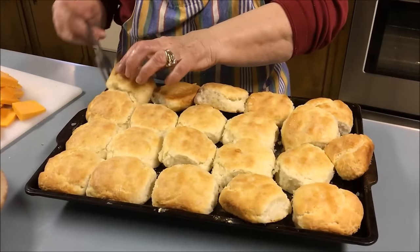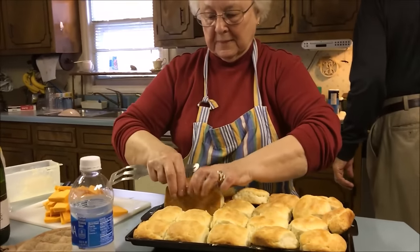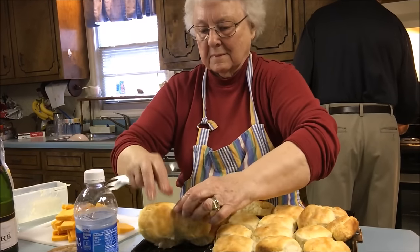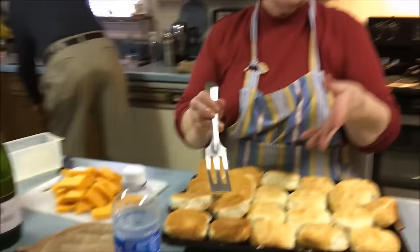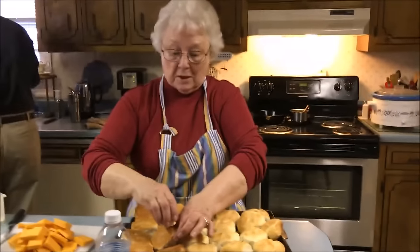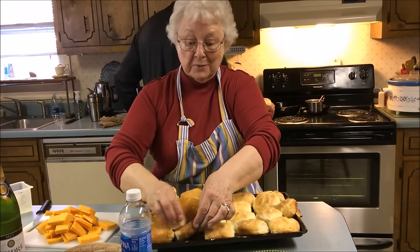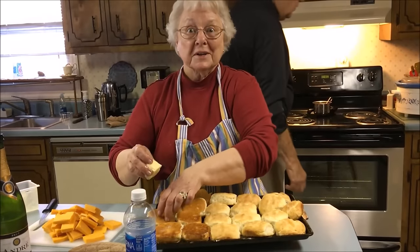Grandma, those biscuits are legendary — everybody at the golf course was asking if we were eating grandma's biscuits today. I cooked some and David played yesterday — they've all eaten them. I have put some in for him to take. That is funny. But you don't see any cooking show put butter on top and bottom. I did see the Pioneer Woman make these rolls — she took a pinch of yeast rolls and dipped them in butter before she cooked them. I thought about doing that with biscuits. Sometime when I'm feeling creative, I'm going to dip them in butter and see what that's like.